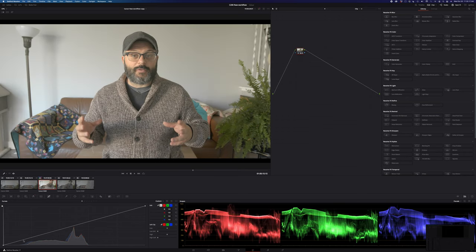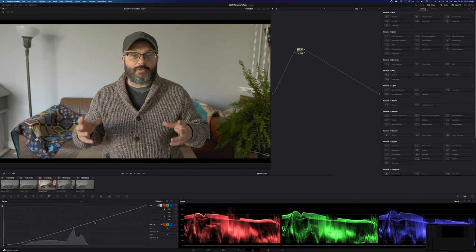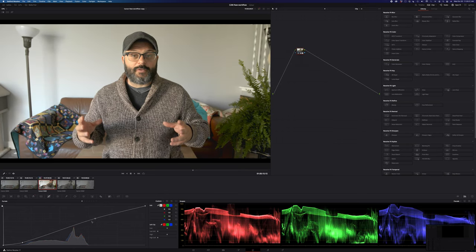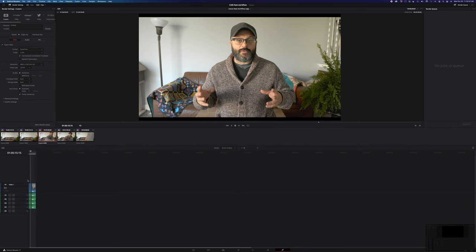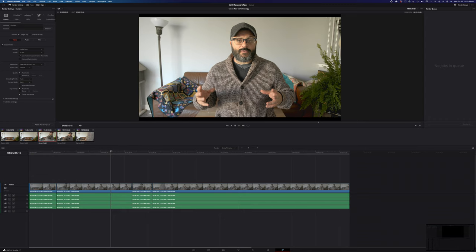Otherwise, if I've been editing in DaVinci Resolve and I'm now color grading, that's a different story. This is where I will get my baseline, send it to all my clips, and then actually start properly grading everything. I might do this first before I even edit — add a contrast curve, do my editing, and then come back and do a proper grade after.